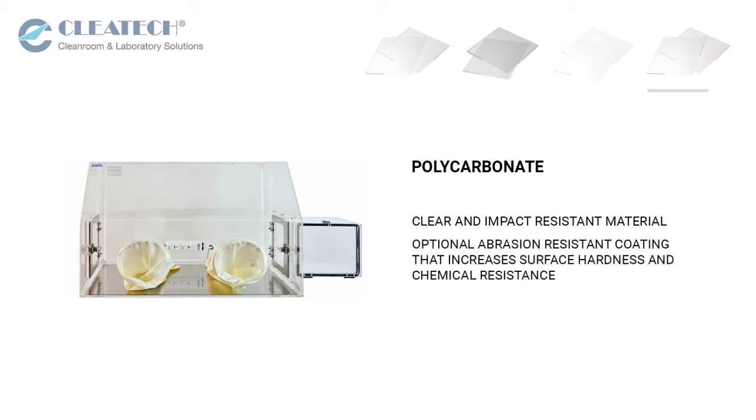We offer an optional abrasion resistant coating that increases surface hardness and chemical resistance.